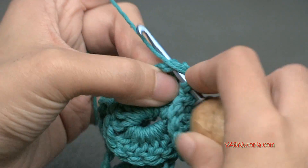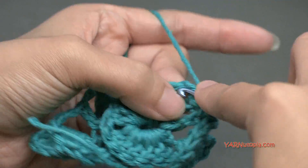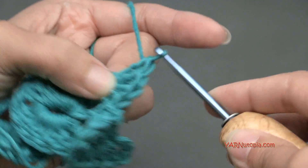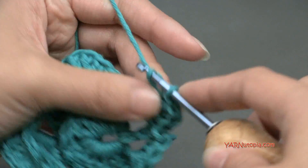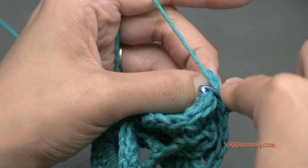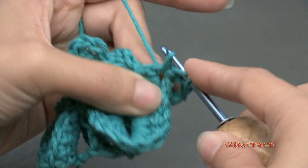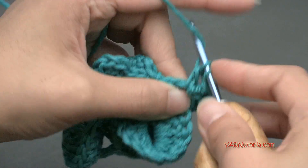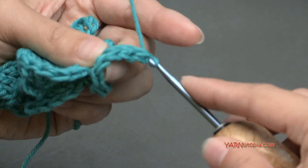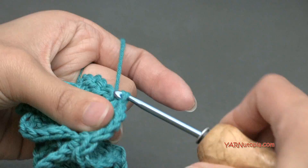Then we're going to continue with our crocodile stitches. Put 5 front post double crochets around this next double crochet stitch. If you want to rewind to row 2, you can see how I am doing this. Five double crochets around this post — 1, 2, 3, 4, and 5. Then flip this over to this next one right here next to it and work 5 double crochets up this post working from the opposite side — 1, 2, 3, 4, and 5. Then slip stitch into the next, and just do that for the rest of this row.